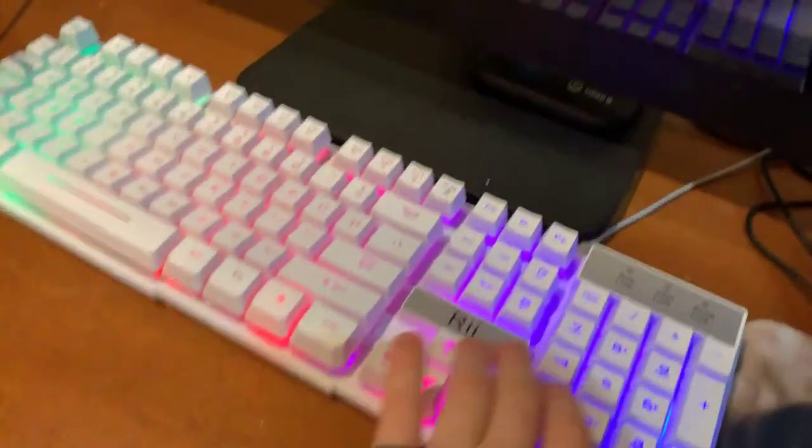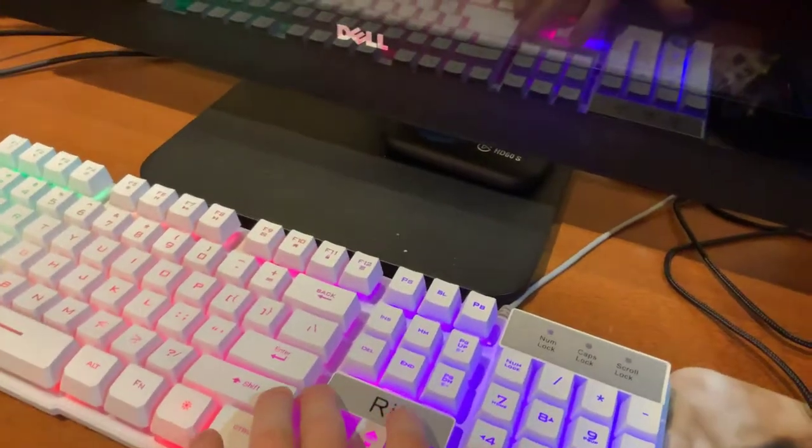My M65 Pro gaming mouse — and as I said, everything will be linked in the description. My R.I. keyboard. Pretty sick. Or my E.E. keyboard.